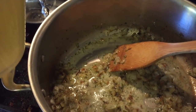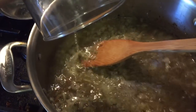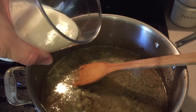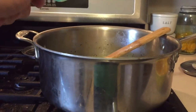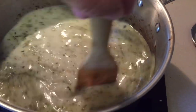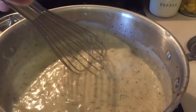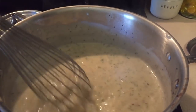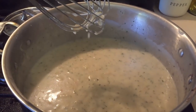Now I'm going to add three cups of chicken broth, one and a half cups of milk, and a half cup of flour. I'm just going to cook that up and stir until it thickens and comes to a nice boil. See how that flour thickened it up — it's coming to a nice light boil.